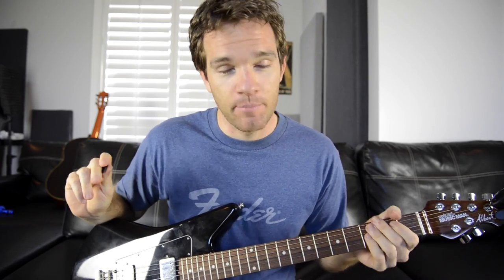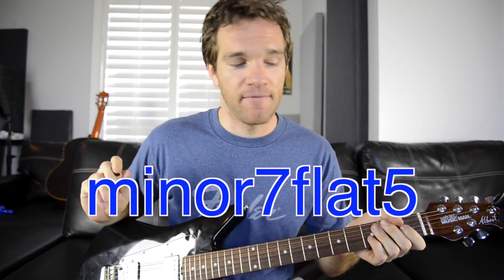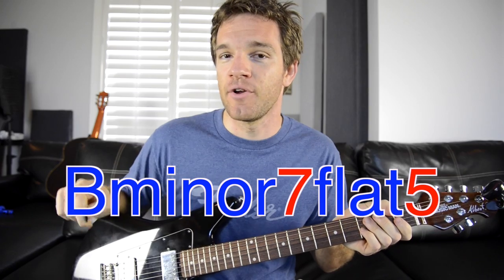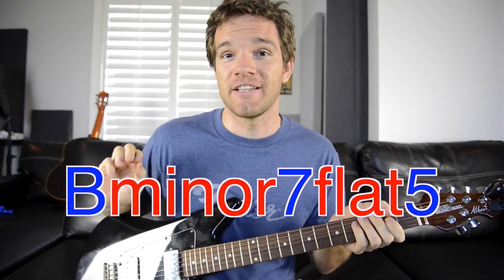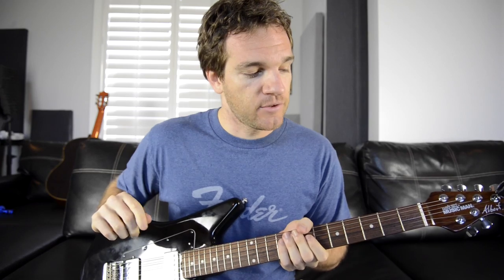We have a particular chord to thank for that, and it is called the minor 7 flat 5 chord. That one right there was a B minor 7 flat 5 chord. Not only are we adding not one but two numbers after the root note of the chord, but two words also. Seems kind of confusing, but actually it's nice because it tells you exactly what you need to get to that chord. So let's talk about where that chord is found and how to use it.